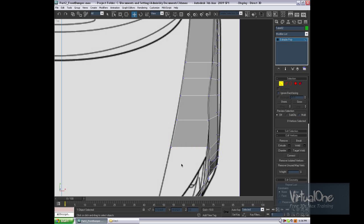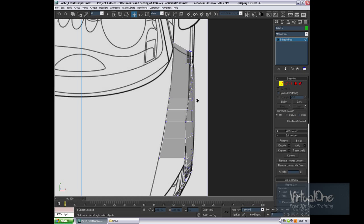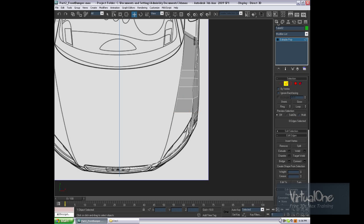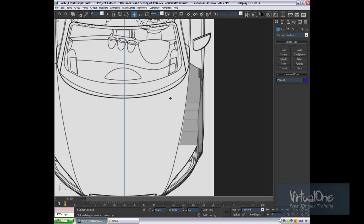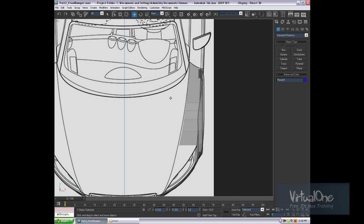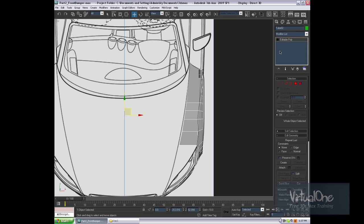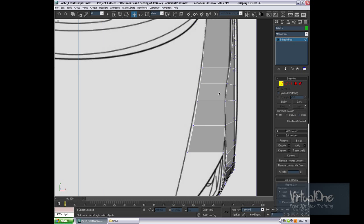We've got something like that, and something like so. What we're going to do now is unfreeze them and move forward a little bit to match up — something like that. And as you can see, everything stayed kind of the same; nothing really changed.